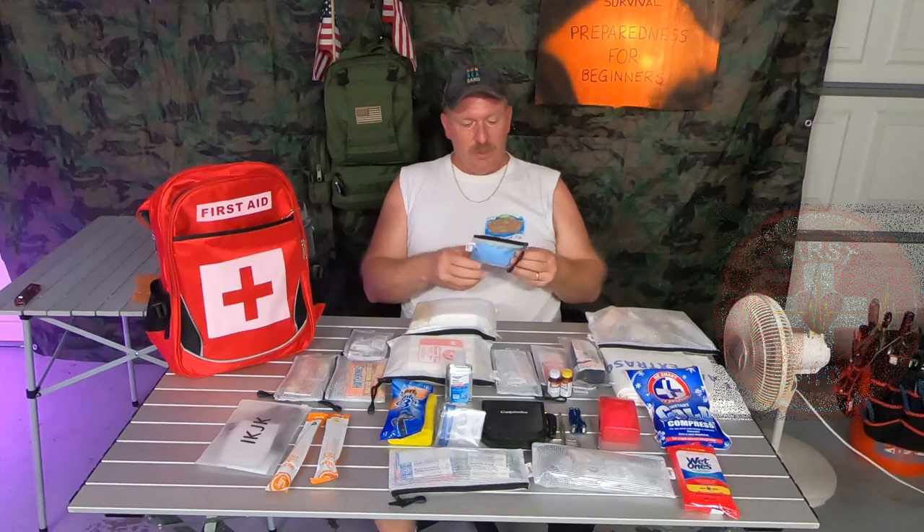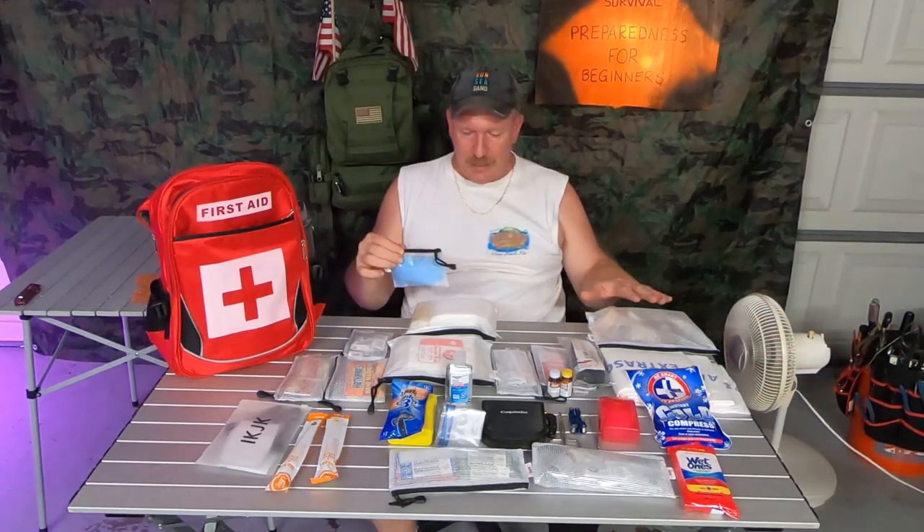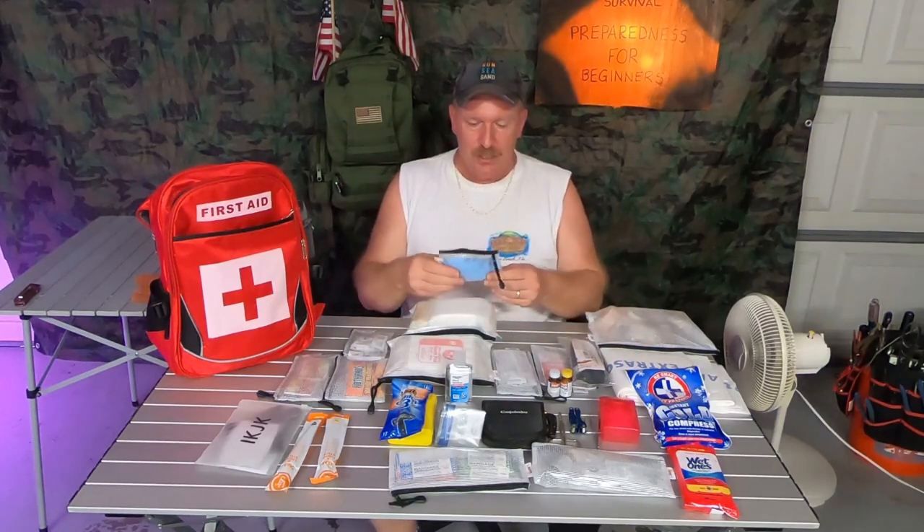First thing you want to start off with is you want to make sure that you have some rubber gloves. Now as you can see, a lot of this stuff is in these little pouches. These pouches are waterproof so I put all my first aid gear into those because the bag is not waterproof.